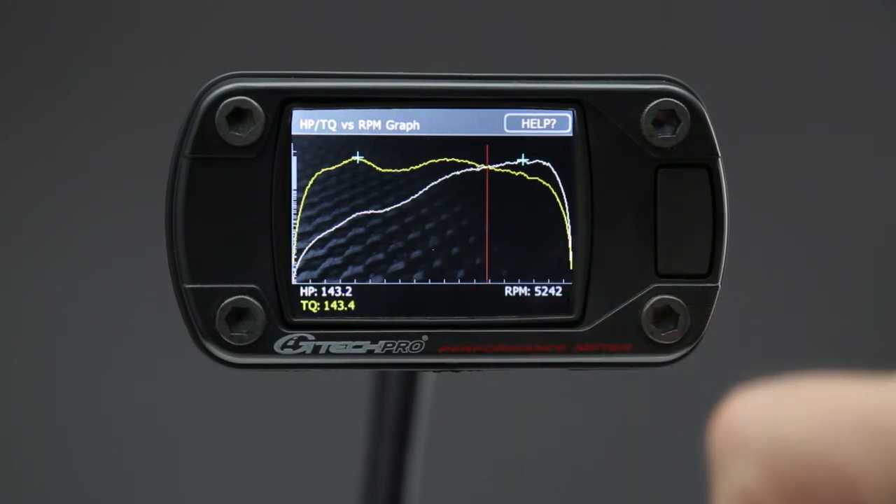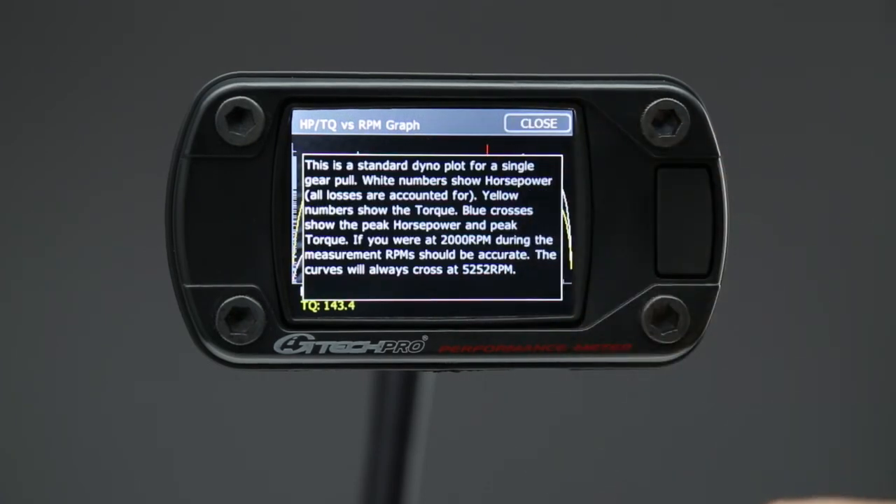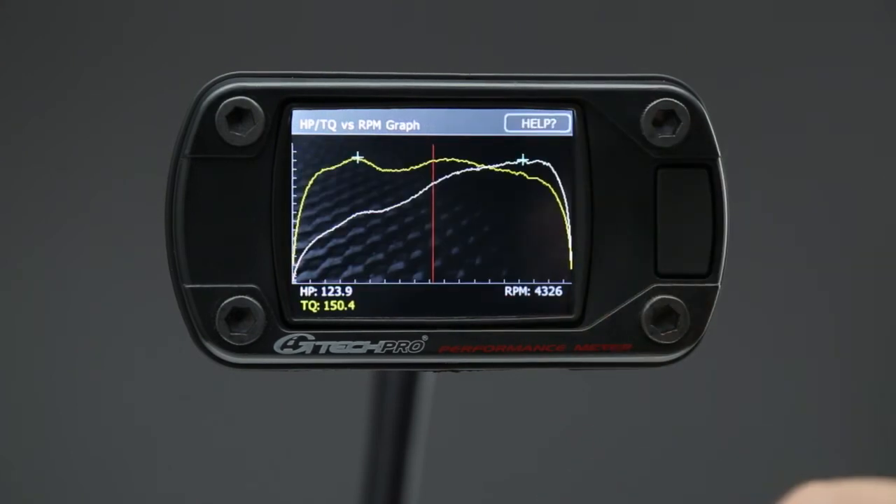And that's your horsepower and torque graph. Here's your help screen as well, showing some more information. There's your dyno plot — it beats going to a chassis dyno every time and spending a couple hundred bucks each time you go there.